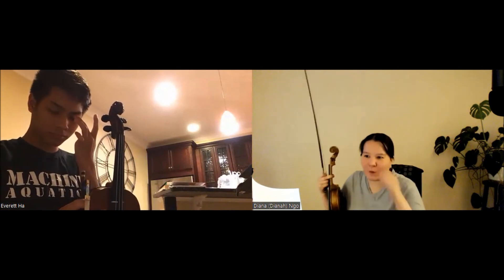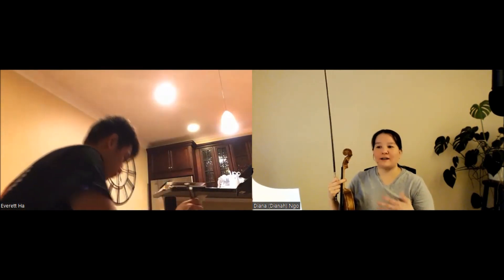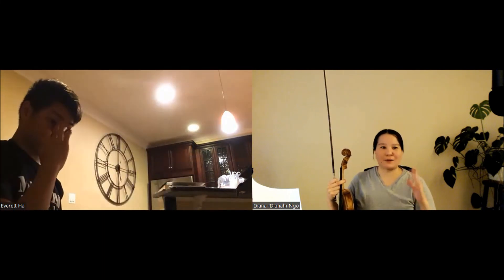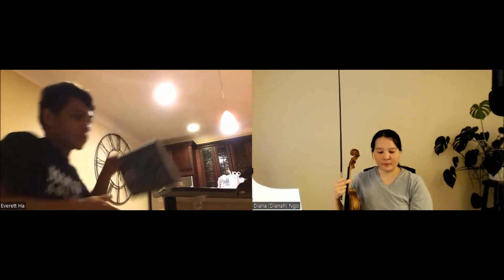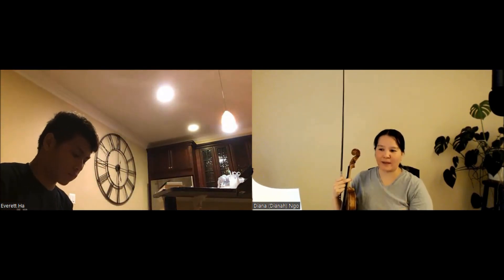Homework: I want you to re-record this whole page. I like your A — it's sweet and soft, just walking down the park. And even your trills are sounding so good now — the trills are beautiful. You're so relaxed. Homework number one is to re-record, but add the dynamics and add the piano sections.